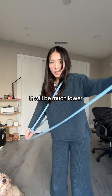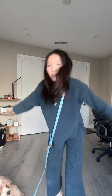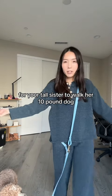But for her body and just in general where the leash hangs, it will be much lower. So I think this would be a pretty comfortable fit for your tall sister to walk her 10-pound dog. I hope that helps!